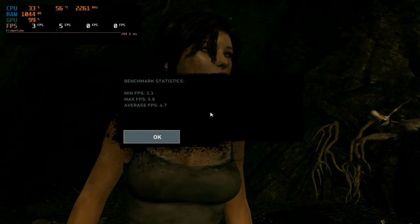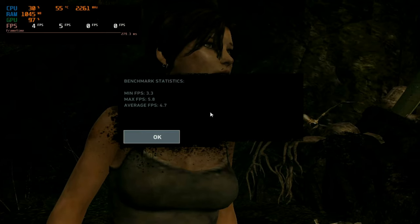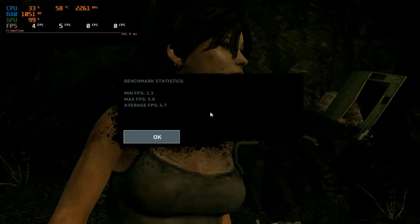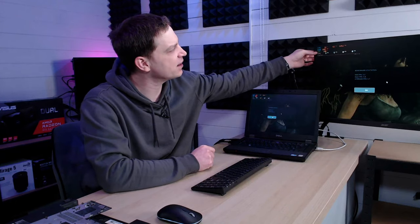Now that the benchmark has finished — and it took a long time — we can see the statistics: a minimum of 3.3 frames per second, a maximum of 5.8, and an average of 4.7. Clearly 4.7 fps is not a playable experience, so there's a lot of work to do on this laptop. Even upgrading the CPU and RAM may not make that much difference for gaming, because what's really holding it back is the GPU. Any upgrades will still be good for general use — navigating Windows, YouTube, homework — it could be a great everyday machine.